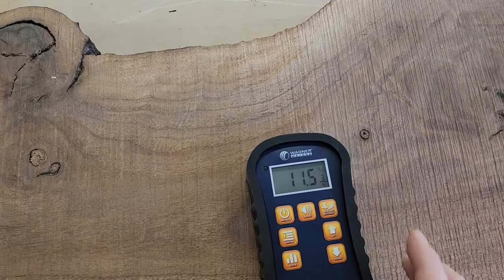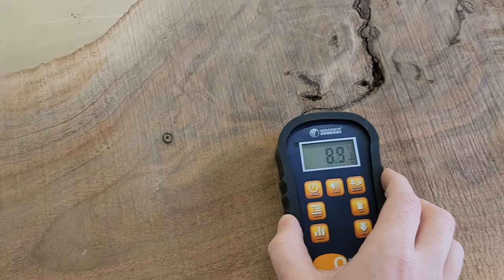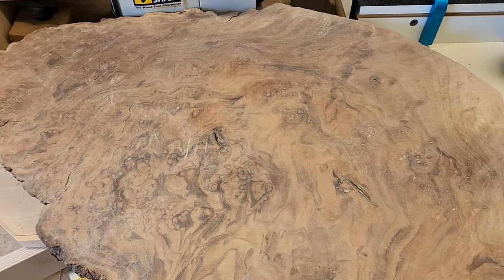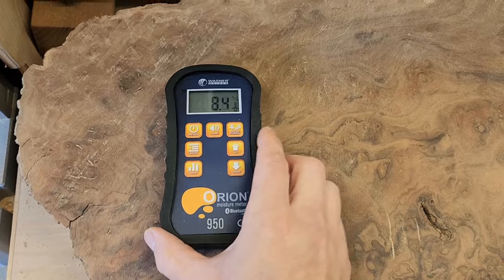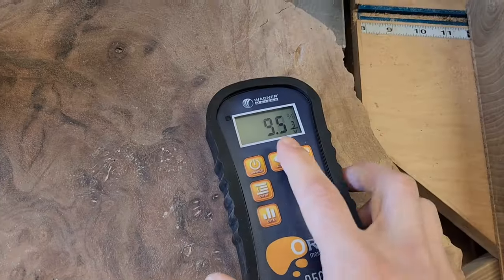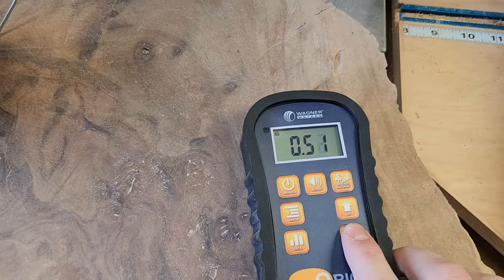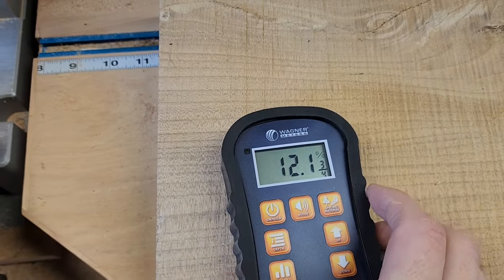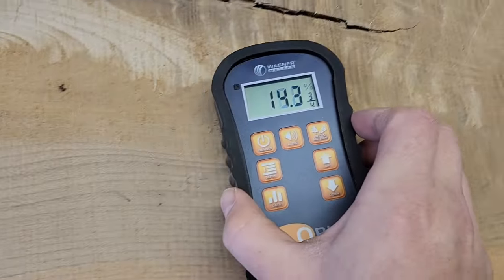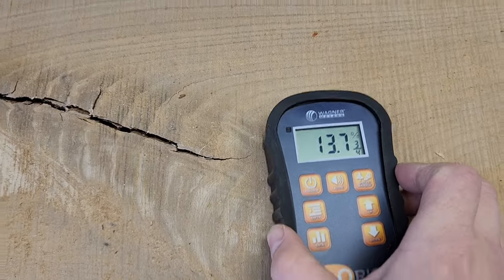This first black walnut slab has been drying in my shop for a few years and the moisture content is right around 10%. This black walnut burl I've had in here for a few years is even more dry at about 9%. For the third slab — American Elm, which has a specific gravity of 0.5 — the moisture content is higher at around 12 to 13%. For my shop climate anything under 15% is stable and ready to work.